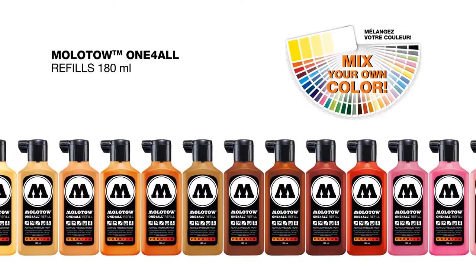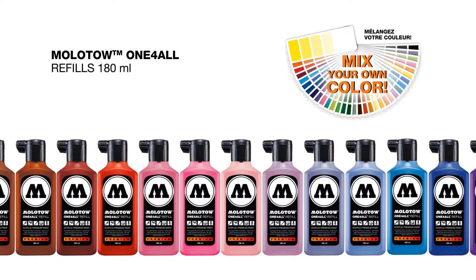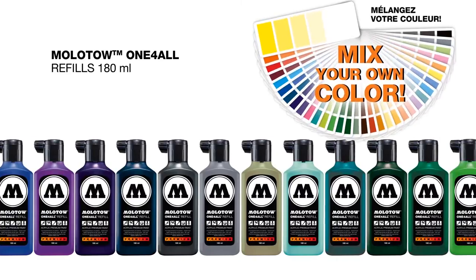Molotov's unique refill technology makes it happen. The One For All refill range contains over 34 high pigmented acrylic paints. Individual shading is so easy — just go ahead and mix your own color.